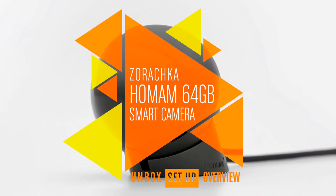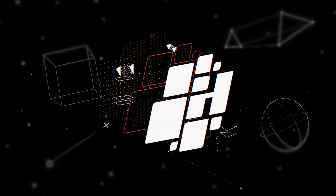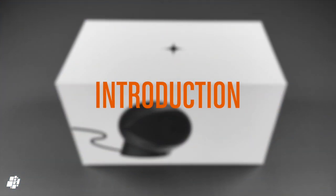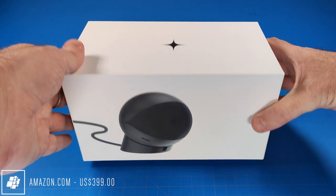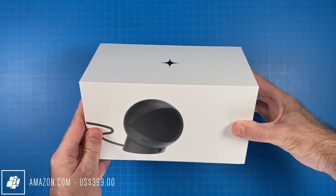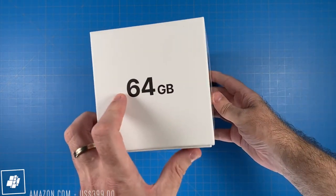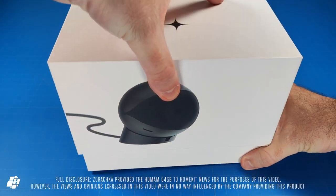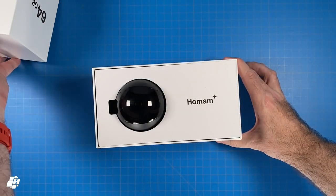This week on HomeKit News: the HomeAm 64GB Smart Camera. Before we start, I just want to be upfront with everyone and say that this is not a cheap camera, currently listed at $399. So if this is not in your price range, I want to save you the time watching this video just to find this out at the very end. With that understood, I'll get straight to unboxing this new HomeKit enabled camera.